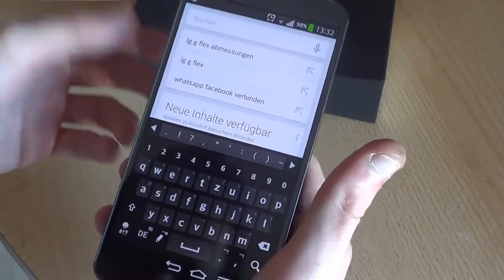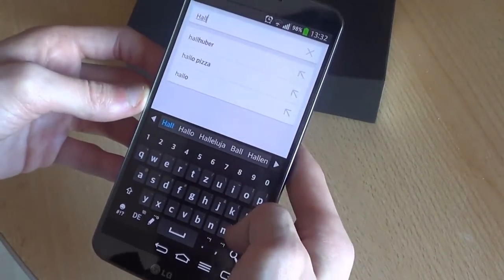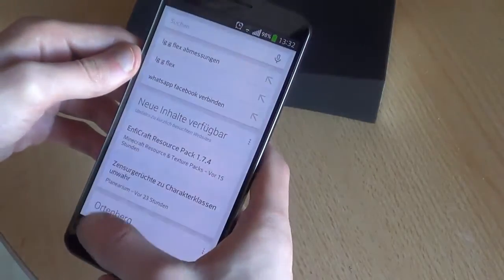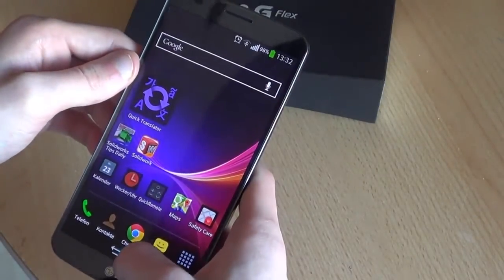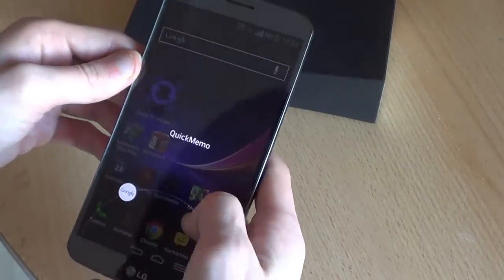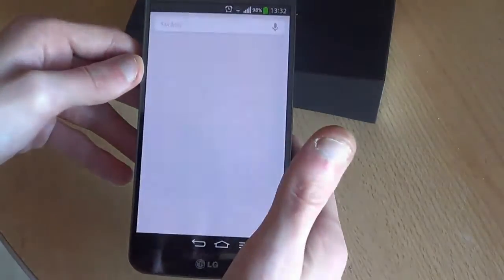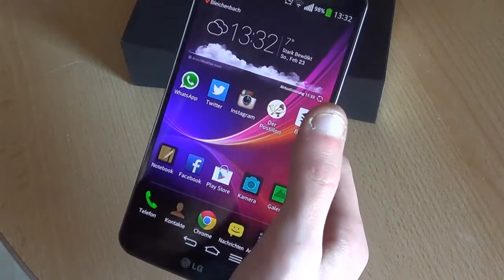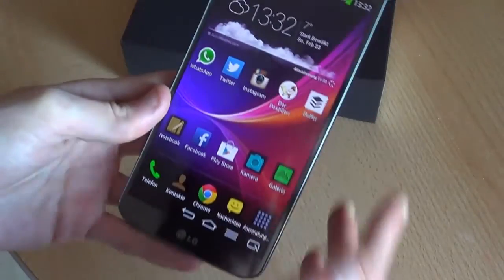The keyboard is the regular LG keyboard with swipe input — it works great. For Google Now, to activate it just swipe from the home button, and you can choose to activate either Quick Memo or Google Now. But this is a standard Android feature, except for Quick Memo which is LG-specific.